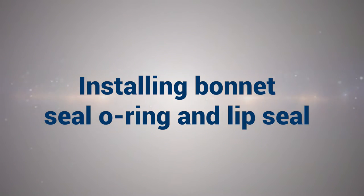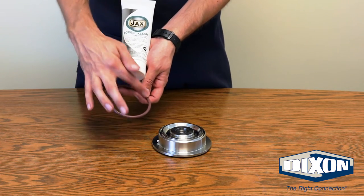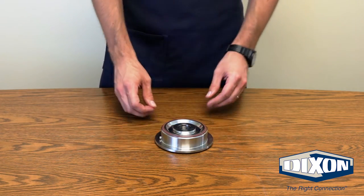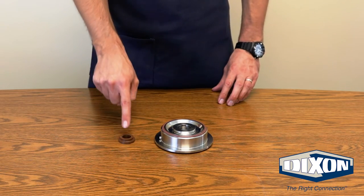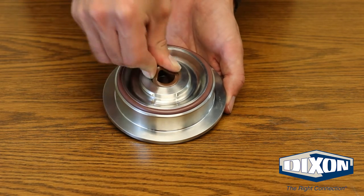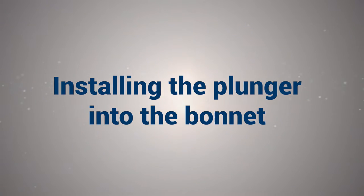Installing Bonnet Seal O-Ring and Lip Seal: Grease the bonnet seal O-ring with food grade grease and install by pressing the O-ring firmly into the O-ring groove of the bonnet, being careful not to roll the O-ring. Grease the bonnet lip seal liberally with food grade grease and, making sure that you have the wider diameter flange down, squeeze the lip and install the lip seal into the gland of the bonnet and press firmly into place.